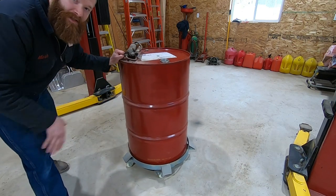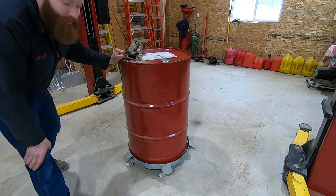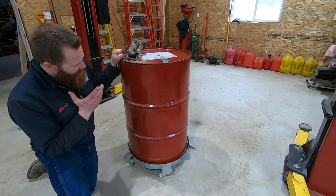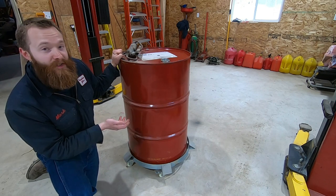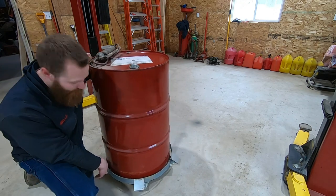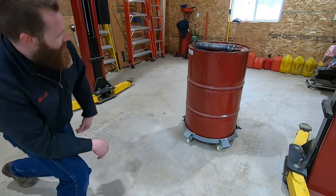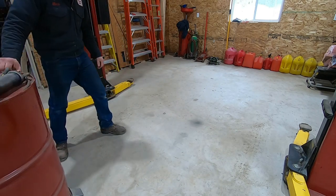This barrel has a capacity of 55 gallons — your typical 55-gallon drum — and it's about three-quarters full of a mixture of oils, whether it be 15W-45, 30, 10W-30, whatever. Full, this thing weighs around 400 pounds, so there's roughly 300 pounds of oil in it. Let me show you how it rolls around — as you can see, there's not a lot of resistance. I'm pushing this thing pretty easy. This drum dolly supports the weight of that oil like it's nothing.